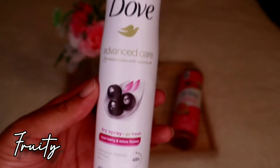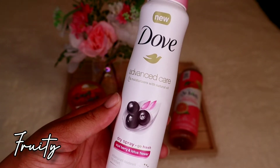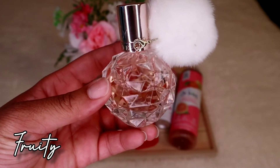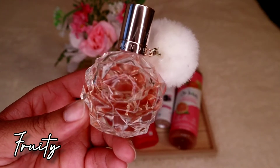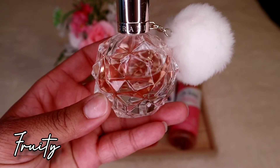For deodorant, I love Dove dry sprays — this one is Acai Berry and Lotus Flower, and it smells freaking good with this set. It really goes perfect, continuing that fruity scent. For perfume, I'm going with Ari by Ariana Grande. It falls under the sweet and fruity category, so it's perfect here. The top notes are raspberry, pear, and grapefruit — wonderful because grapefruit is also in the lotion for this set.